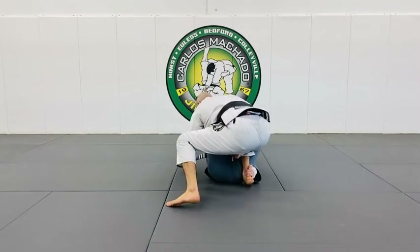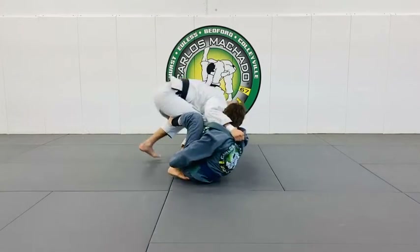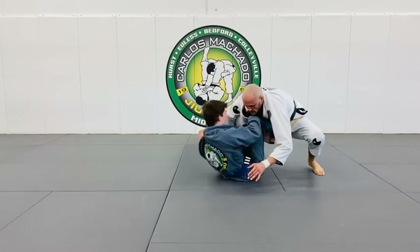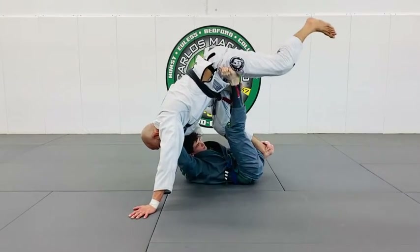Pushes — right hand, left hand. Pushes, pulls — right hand, left hand. Pushes, pulls — right hand, left hand. He can hold me here.